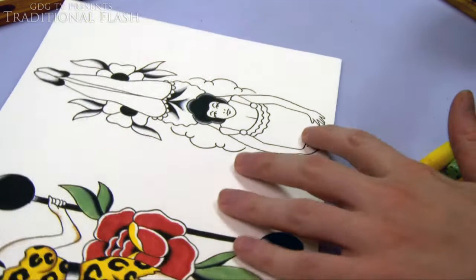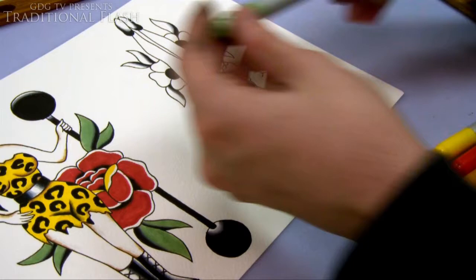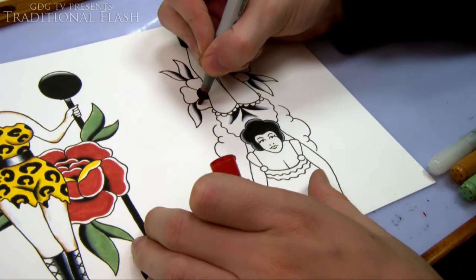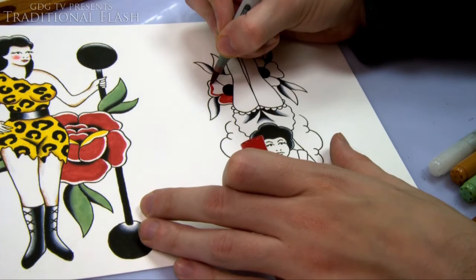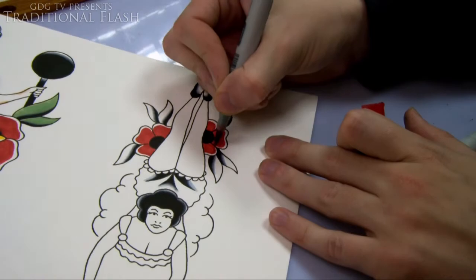I'll show you these colors and put the color codes in the description as well. You can tell by the color of the caps roughly what shades they are. These pens have a brush tip and a sort of calligraphy flat tip. I've got a colorless blender to blend out the edges of colors sometimes, but with these flowers I'm not going to do that — because with traditional work they used to just literally paint a line and not blend it out, and it looks pretty effective and looks good as well.